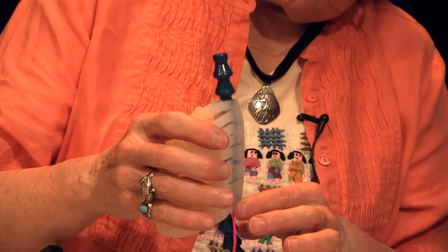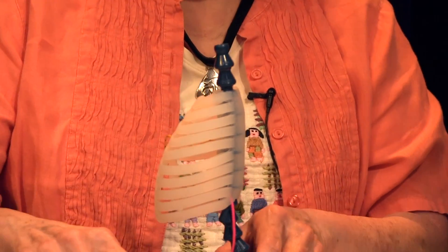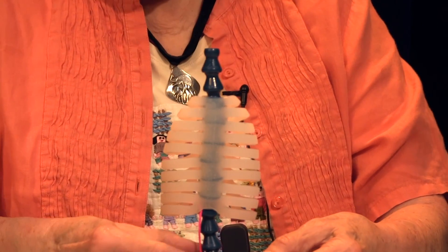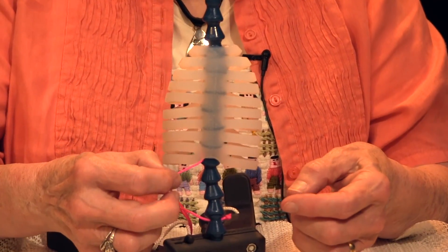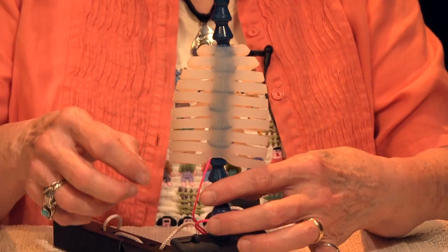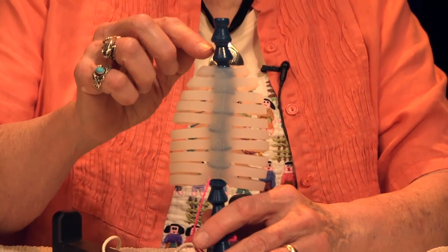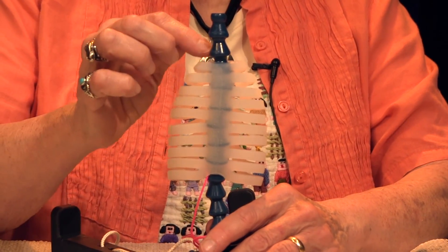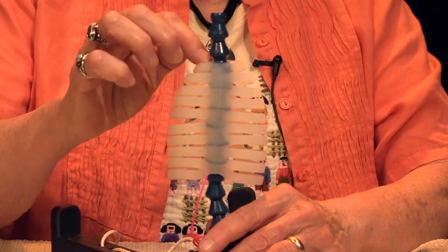At the bottom of the chest, the bead with the pink top cord — the psoas cord attached — will be covered. At the top there will be two beads showing and a space between the second and third bead.